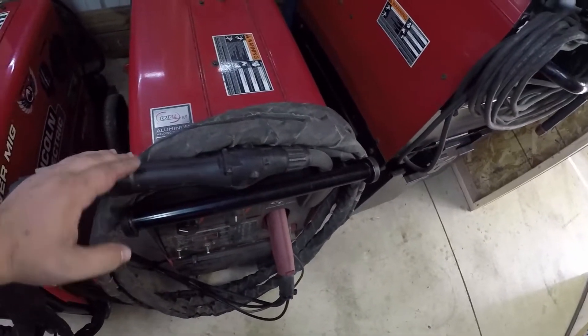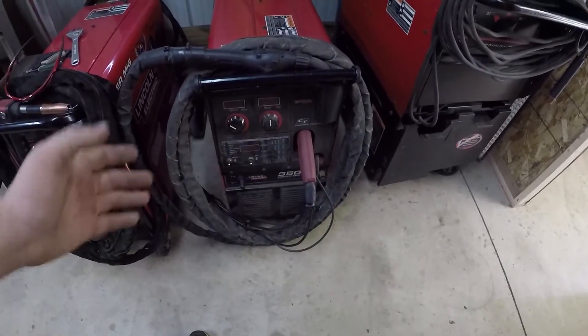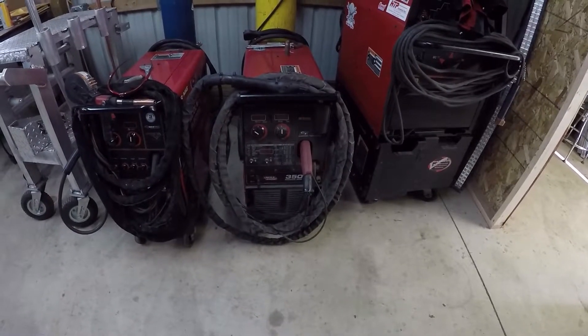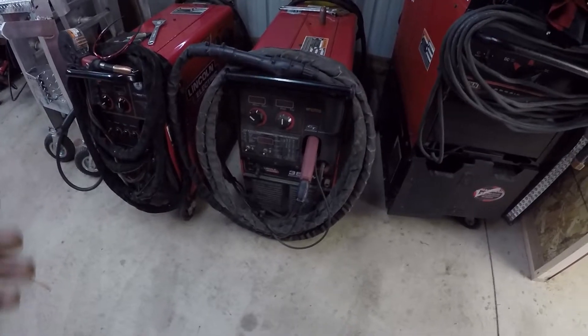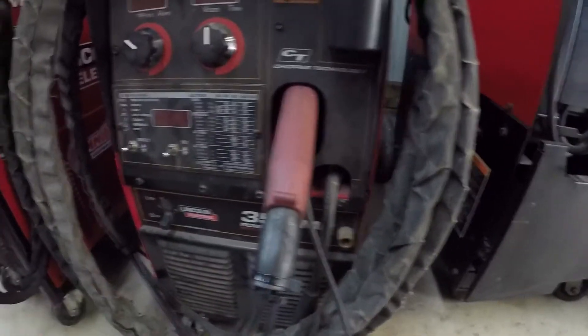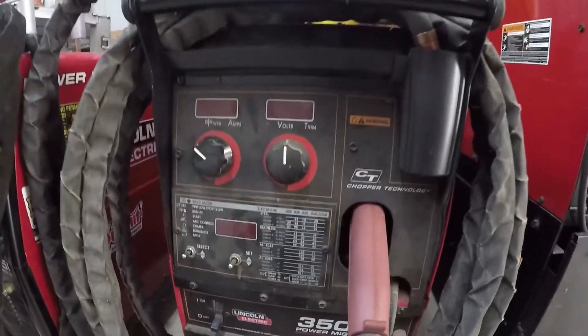This gun is very expensive though — it's about seventeen hundred dollars last time I priced one out. The machine itself is right around four thousand five hundred dollars, so all that adds up to a lot of expense, but you do get your money's worth out of it. You have the capability of running a spool gun with this, but I don't know why you would want to since you can have the push-pull gun.